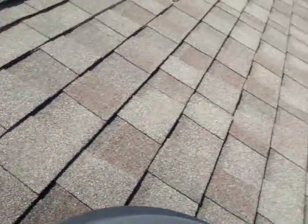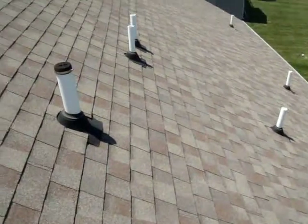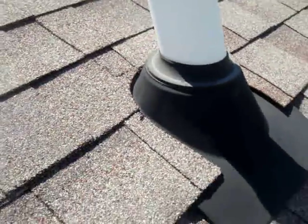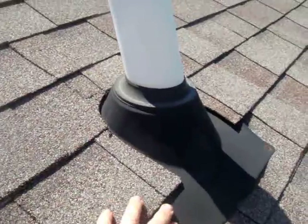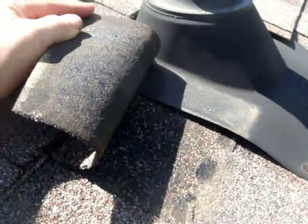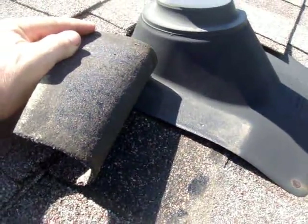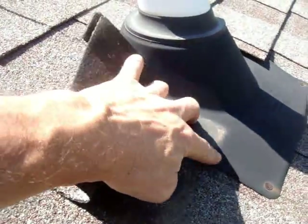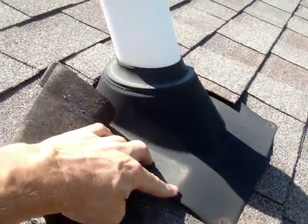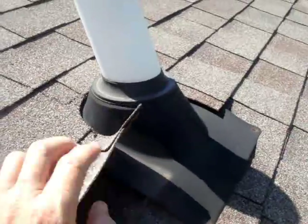While we're up here, we noticed another problem. It's a common recurring problem that we see with these plastic pipe collars. Look at this pipe collar right here. What happens when the sun hits these is they start to bend out of shape. You can see right there — that just creates a nice path for the water to get in. And once the sun bends them out of shape like that, they just stay like that. So what we do, instead of replacing them — this one's still in pretty good shape except for that problem — we put sealant along in there and nail it back down and seal this shingle down.